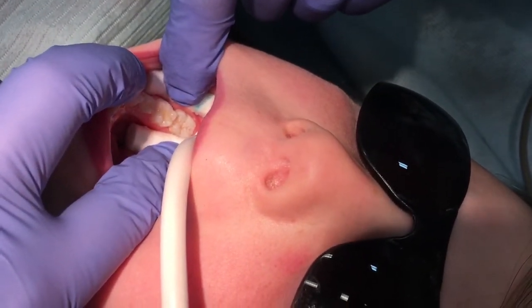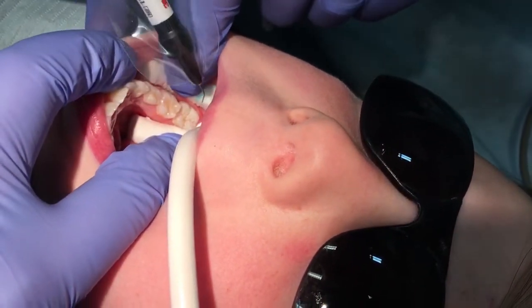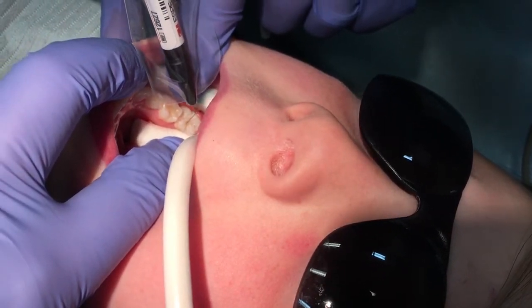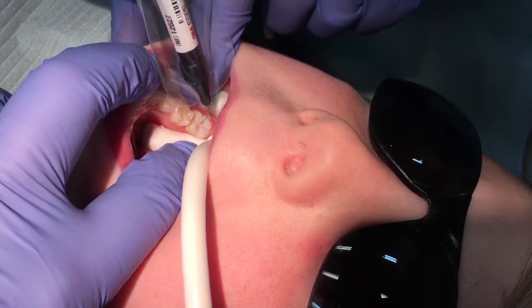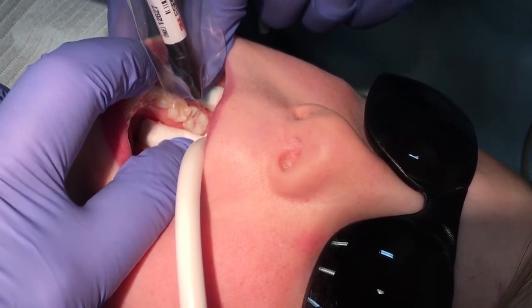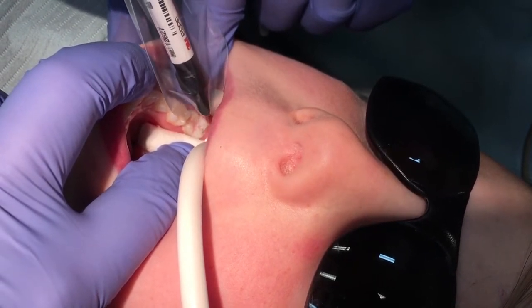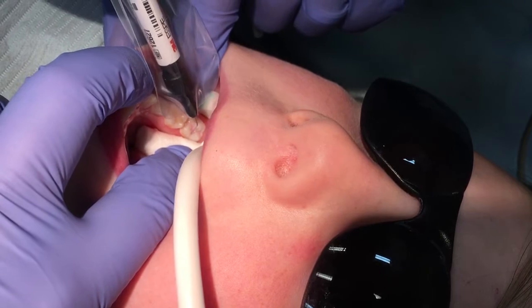Then place the sealant. Sealant material should be placed in all vulnerable grooves and pits — occlusals, buccals, and linguals. Occlusals are the most common surfaces to decay, but buccals and linguals are the second most common, even decaying more often than interproximal surfaces. Make the most of this opportunity to protect all accessible surfaces.